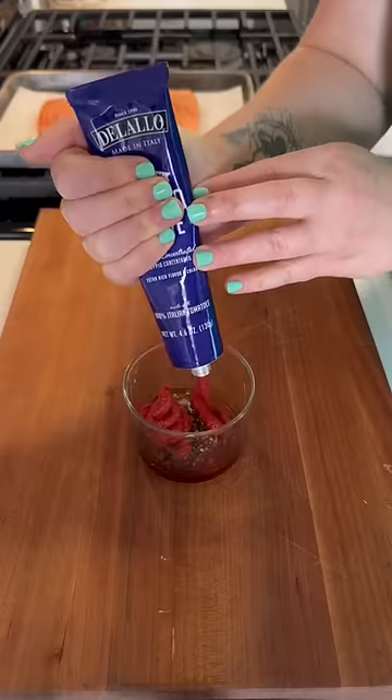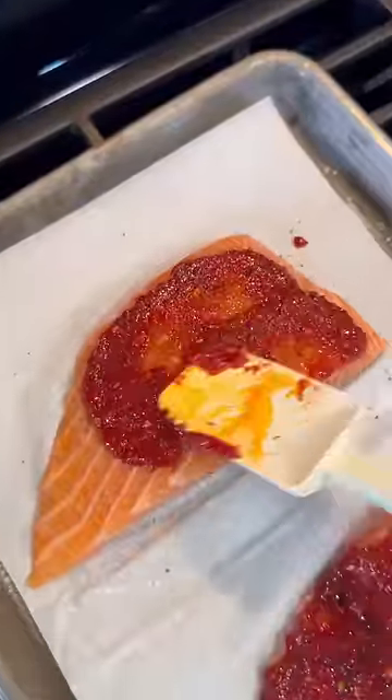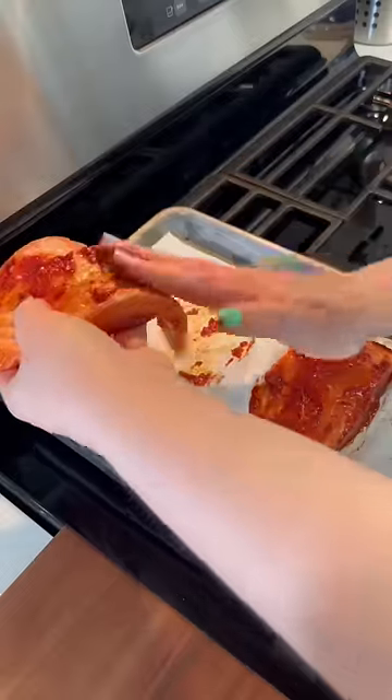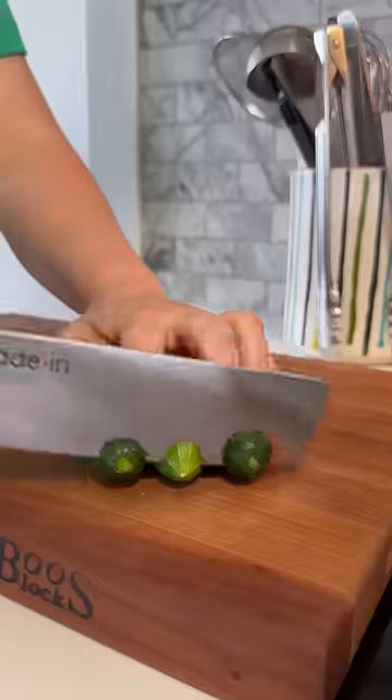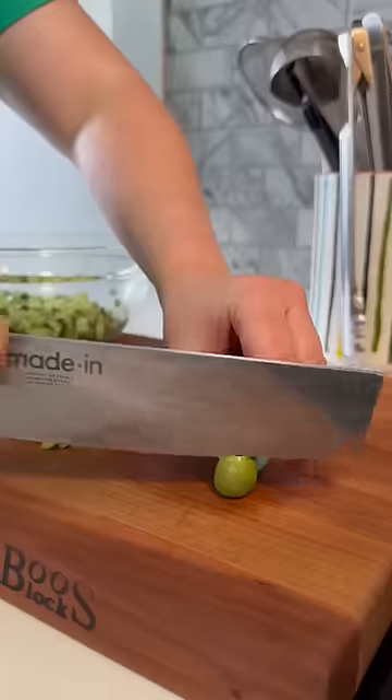I season up the salmon, then mix together tomato paste, chili crisp, and honey to make this pasty glaze that I smear all over the salmon — it's really a lot easier just to do with your hands. I like to cook the salmon under the broiler because it's really quick, and it kind of caramelizes that paste glaze on the outside, and it comes out really good.